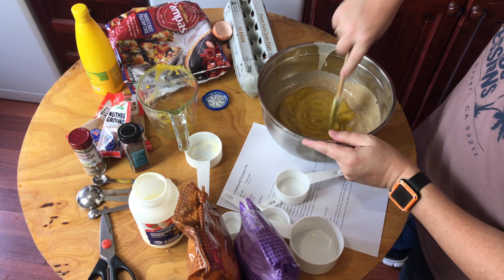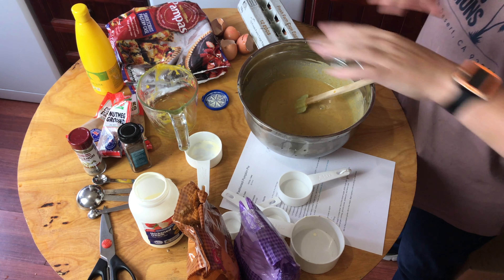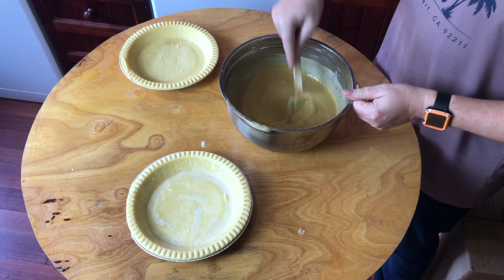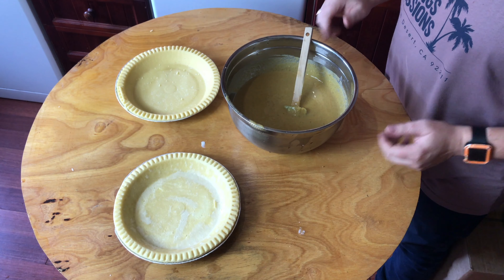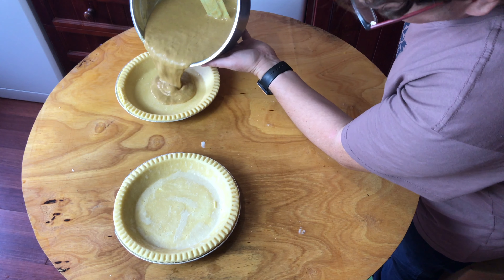Let me just clear this off and we'll pour the filling into our pie bases. The pie filling is ready and two pie crusts are ready to go — time to pour this out into the pies.